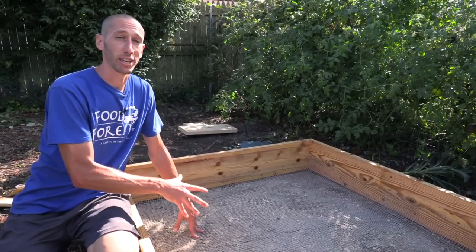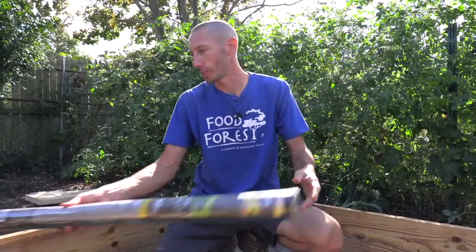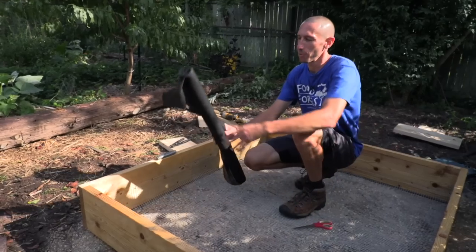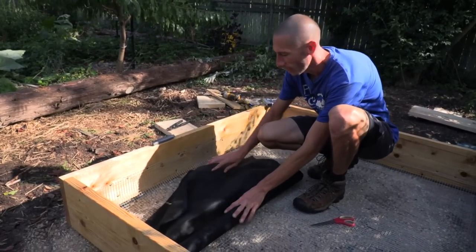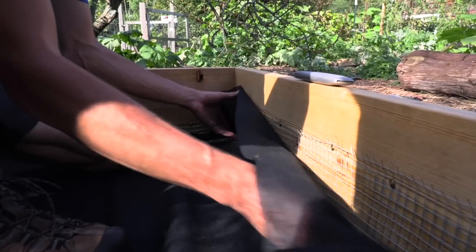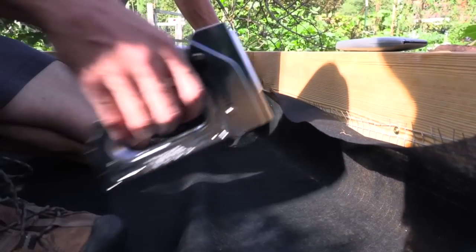Now we're going with the landscape fabric — it's also 36 inches wide, so I'll do the same thing: put it up about four inches and overlap it a little bit. To attach the landscape fabric I've got a staple gun with half-inch staples. With everything lined up, I'm just going to start in this corner and staple it in.